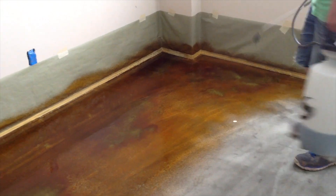A variety of patterns and designs slowly evolve as the stains begin to react with the concrete, making each project unique to its owner.